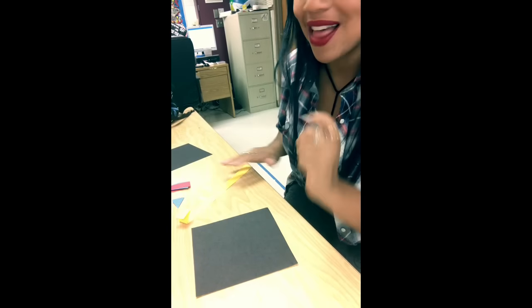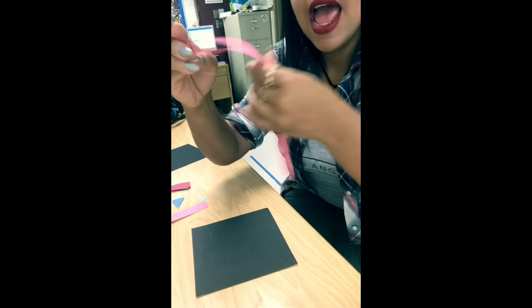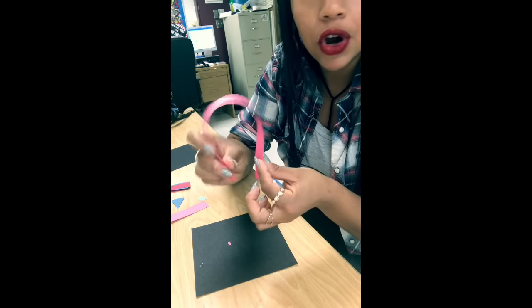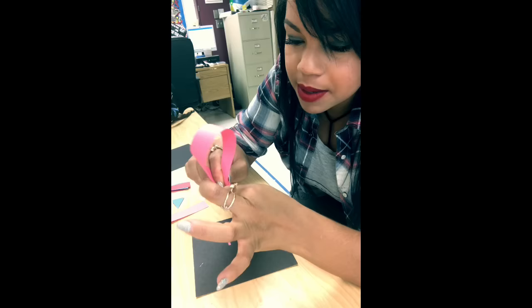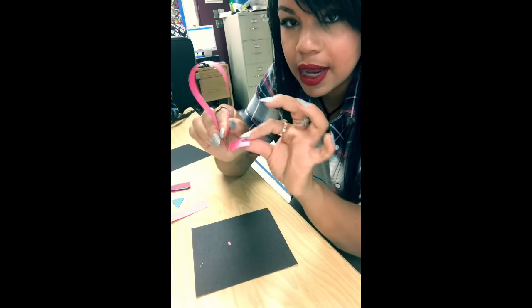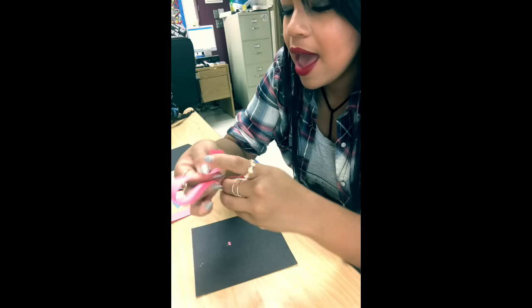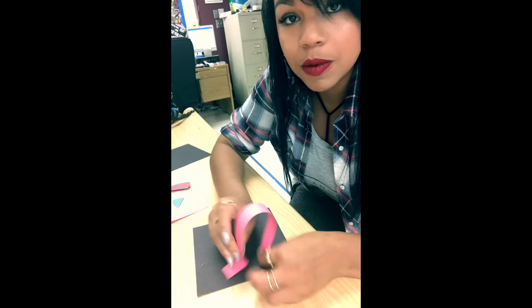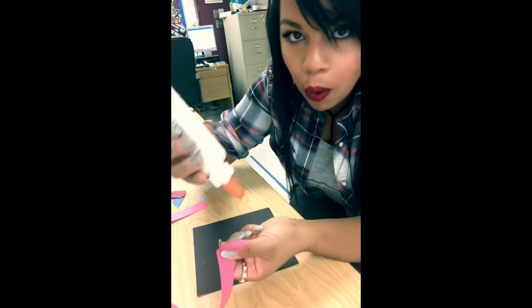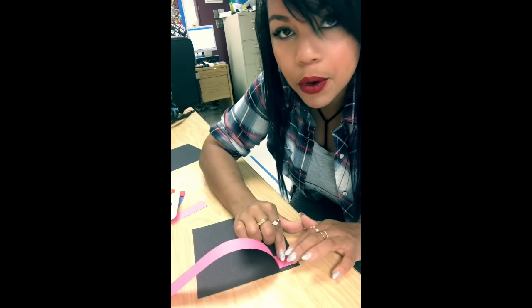The first line I'm gonna teach you how to make is a curved line. To make a curved line, get any kind of strip of paper — it doesn't matter what you want. I'm gonna use pink. With this pink piece of paper, curve it just like a curved line you'd draw on paper, bend the tabs away from the curve, make another tab, crease it so it stays sturdy. Put it on your flat surface — you'll need some glue, just a tiny tiny bit.